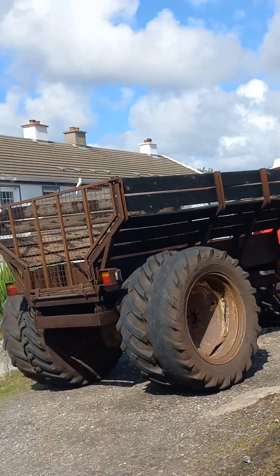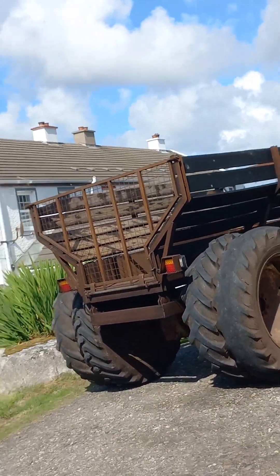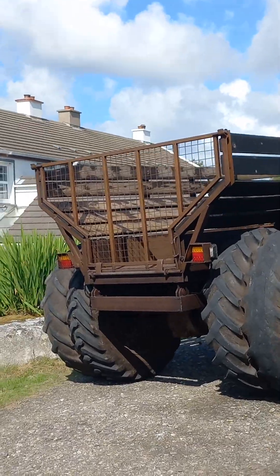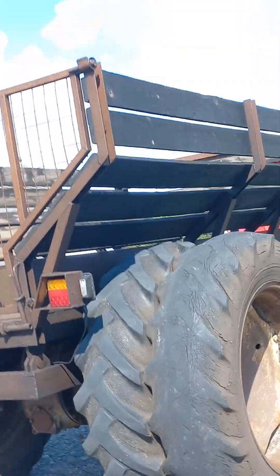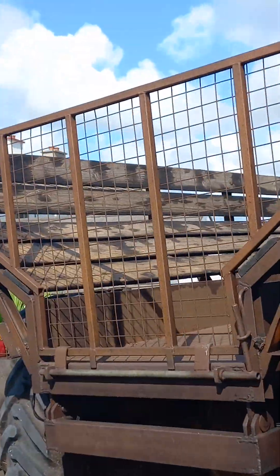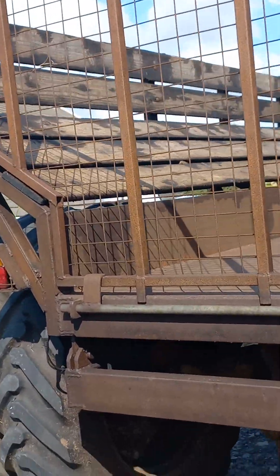Look at this one. Now the box is an older box. It doesn't have the new wood on it, but still basically the same design.